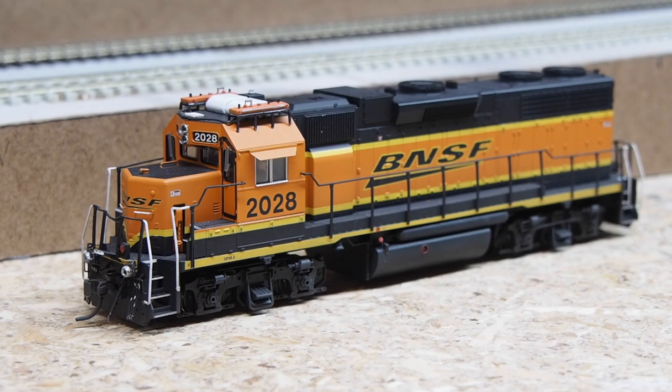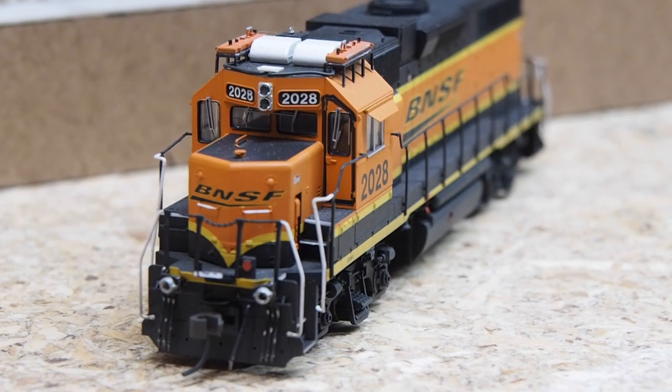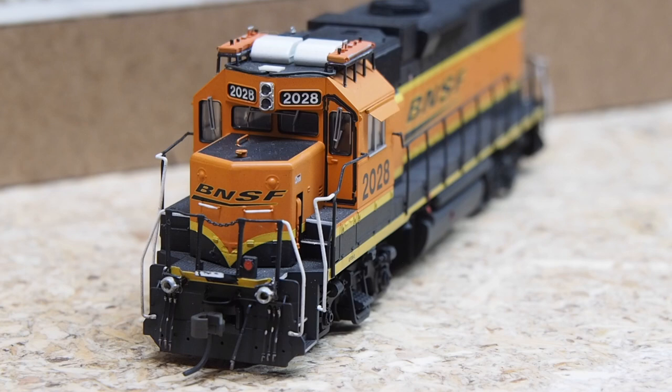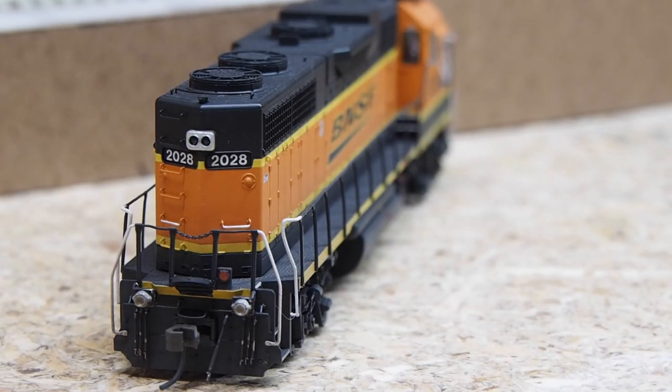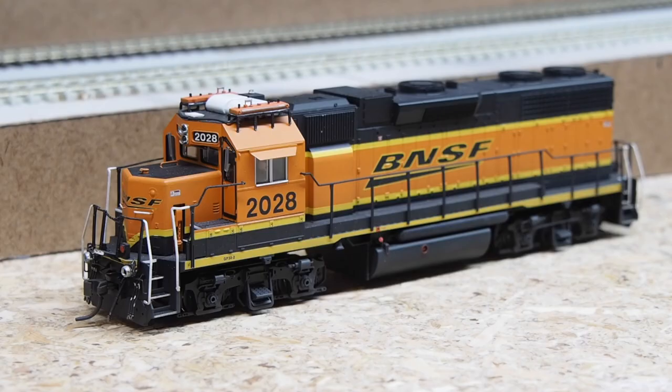Now we get to our yard power. The two SD40-2s run work trains. Here's our first GP38-2 — an Atlas model — used paired with another GP38-2 to work Whitefish Yard, head up to Columbia Falls, and run the road switcher. I customized it with ditch lights on the front, MAC Rail PTC antennas on their roof stands with custom conduit work running to the front of the cab, painted MU hoses, painted grab irons, a dark window gasket around the cab door, and a light weathering job.